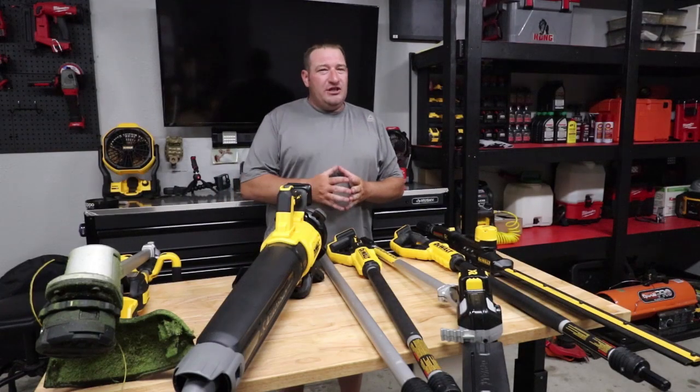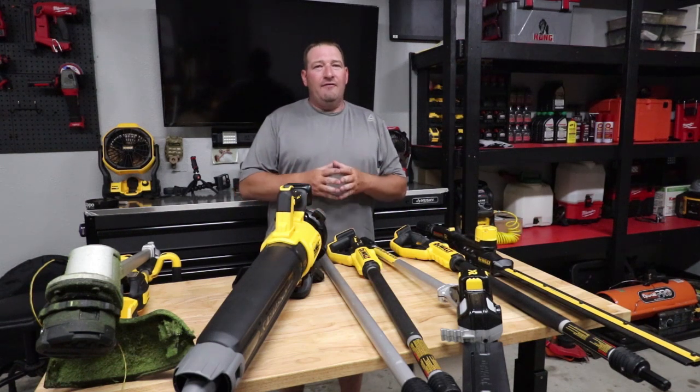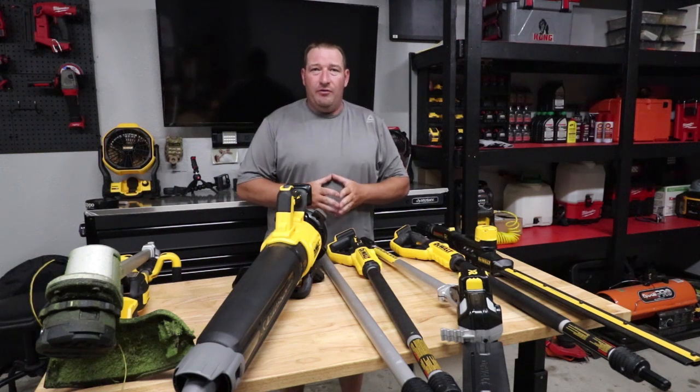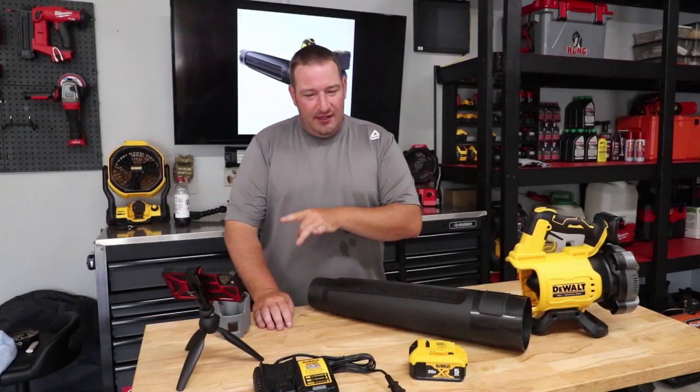Before we jump into this video, I would like to say a huge thank you to DeWalt as they did send me these products for review. However, please know that all thoughts and opinions are still my own. Hope you enjoy.